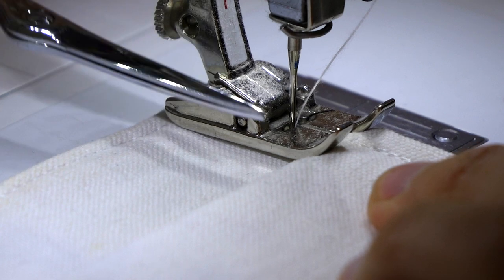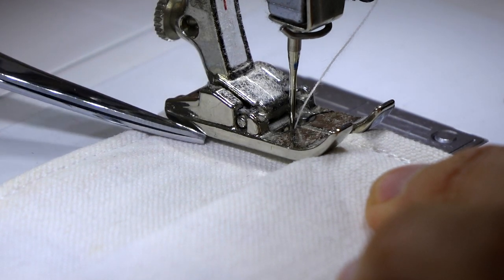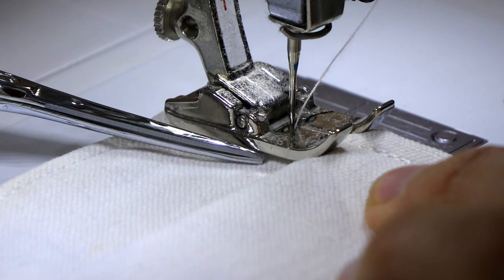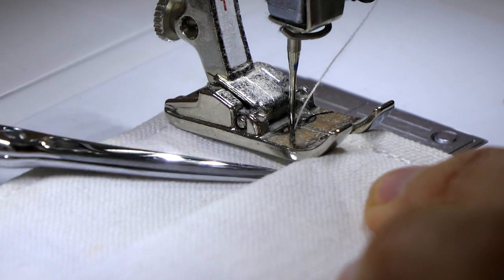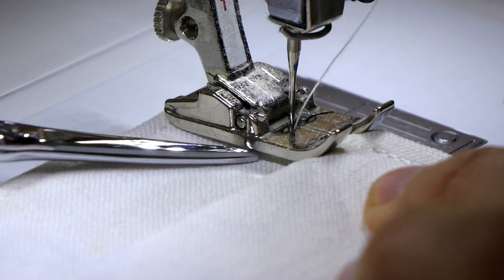Why? The presser foot started to go up slightly, but because of the sudden thickness difference, a little gap is being created just below, preventing the machine's feed dog to work properly. Stitches are skipped, they are uneven — it's a disaster.